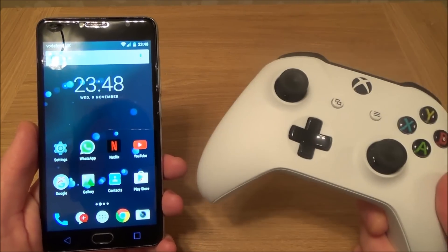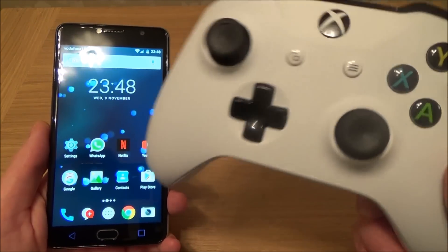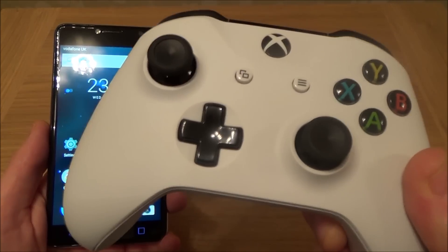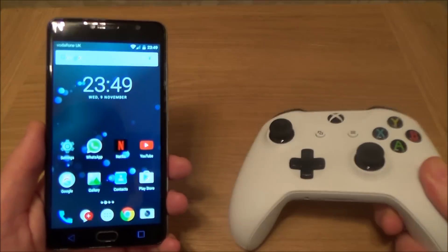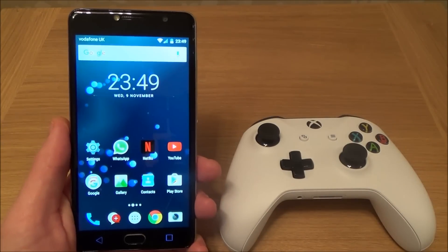Hi there, my name is Vince from MyMateVince.com and in this video today I'm going to show you how you can connect up your Xbox One S controller — this is the one with Bluetooth built in — to your Android mobile cell phone.